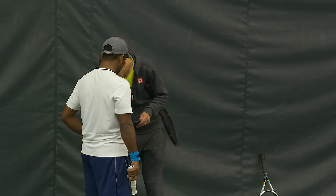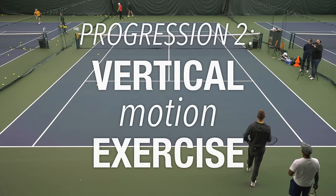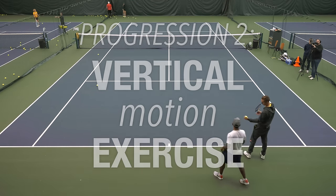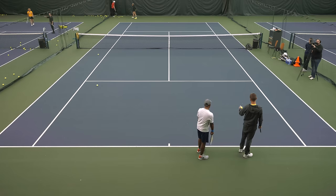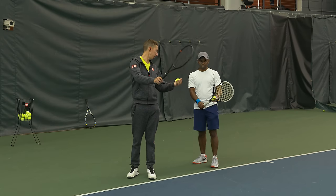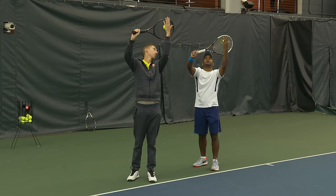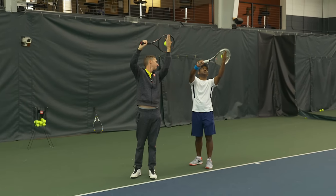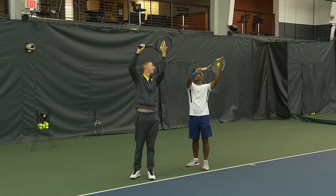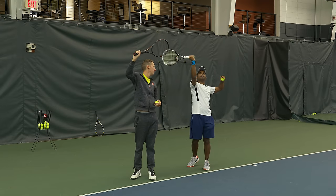Grab a ball, come on up to the baseline. I want you to put that ball in your left hand, turn to the side like you're getting set up to serve, and with a continental grip I want you to sandwich the ball between your palm and the strings. Have you seen this before? Yeah, I've seen that. Have you tried it? I don't know — it didn't help me, but we'll see. I never got this kind of angle. I feel like it's weird — I can only do this.